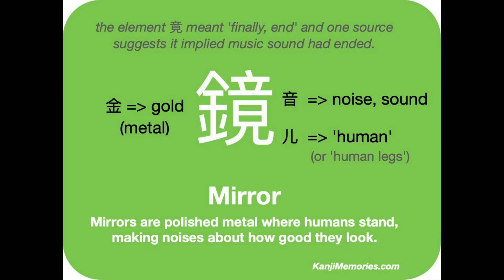We start with the green Kanji Memories card. On the left there is the gold symbol, which almost always just means metal when it is part of another kanji. The right hand side is made up of two parts. At the top is the symbol which is the kanji for noise or sound. Underneath is the form of the human kanji we call human legs. These provide our memory phrase, as we will see.